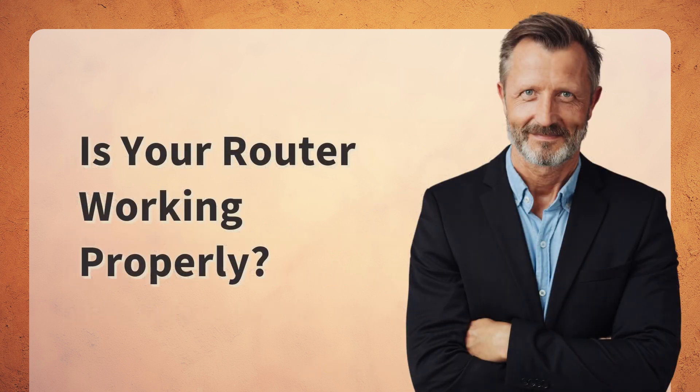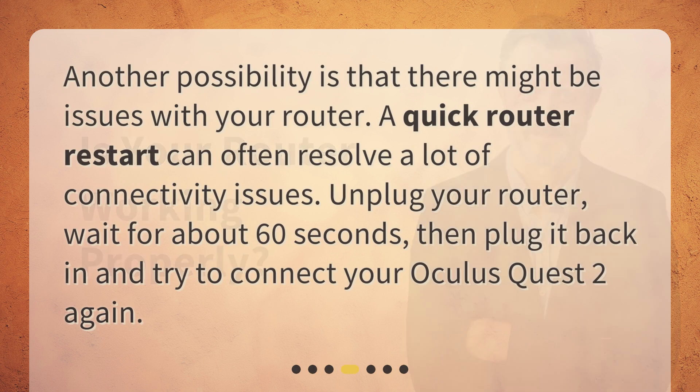Is your router working properly? Another possibility is that there might be issues with your router. A quick router restart can often resolve a lot of connectivity issues. Unplug your router, wait for about 60 seconds, then plug it back in and try to connect your Oculus Quest 2 again.